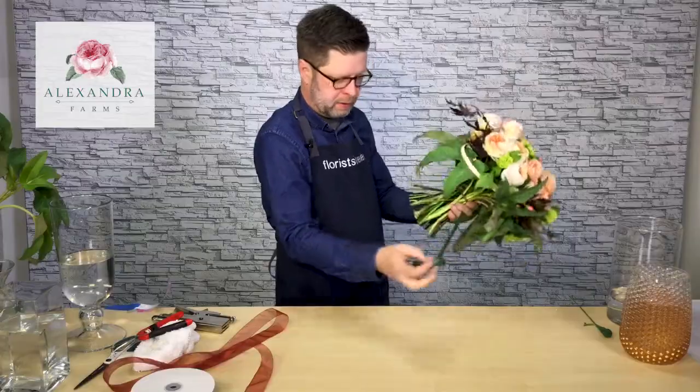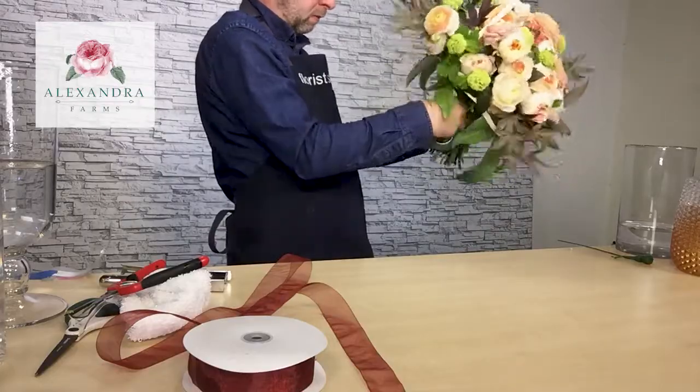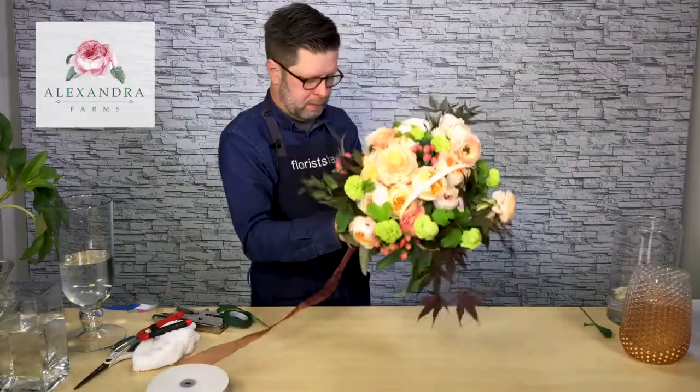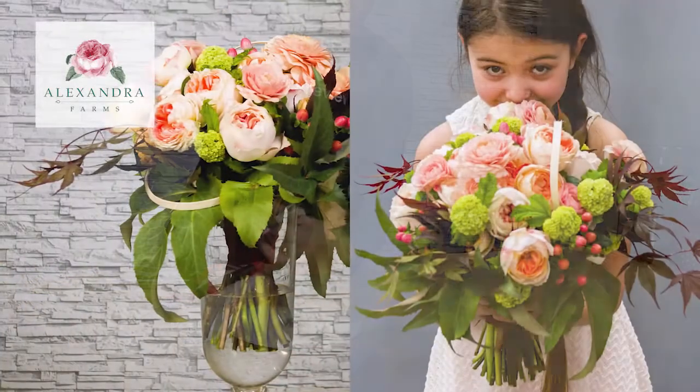Trim all the stems and then from there you're going to ribbon wrap it. I've used number nine sheer ribbon over the top of the stem just to finish it off, so there's something nice for the bride to hold on to.